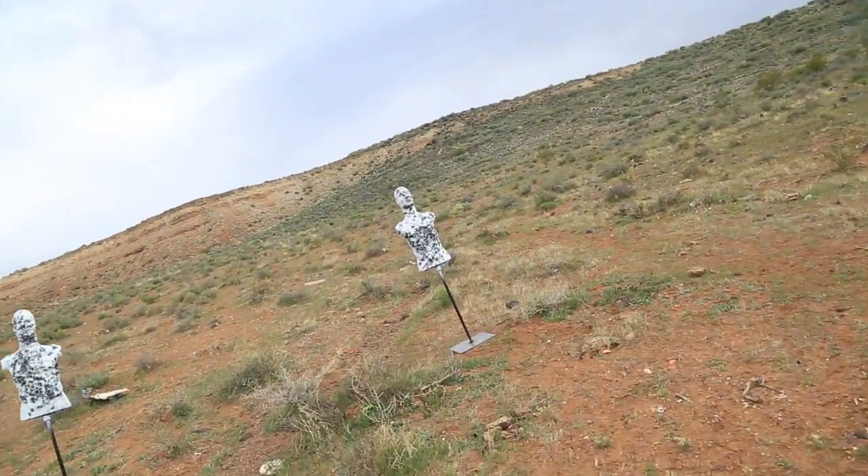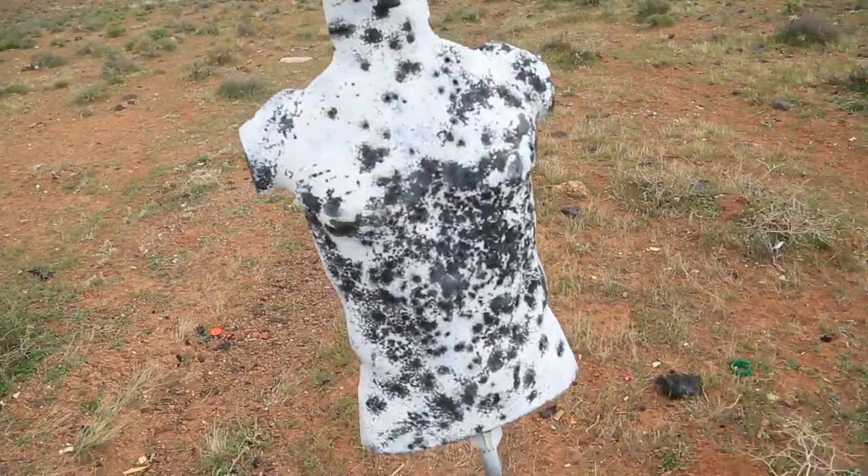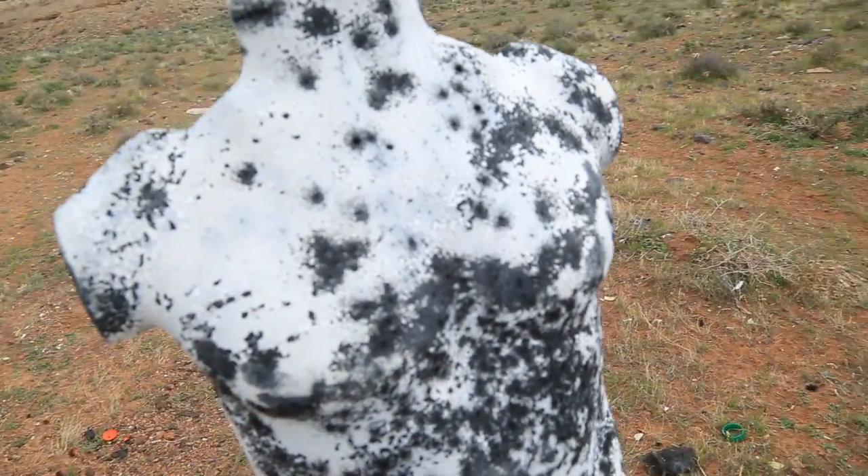Surprisingly, we were able to keep that almost entirely on the rubber dummy, but it wasn't fresh paint so you can't really tell — but pretty much all right there.